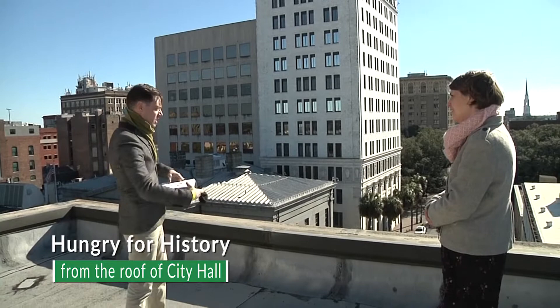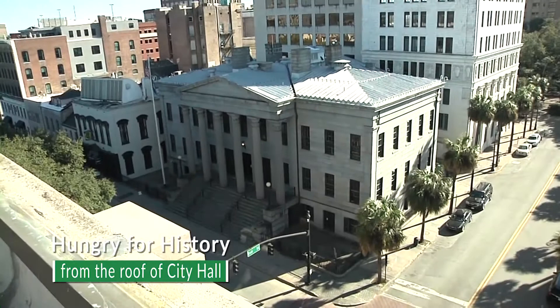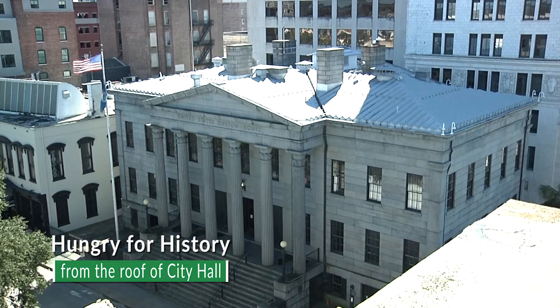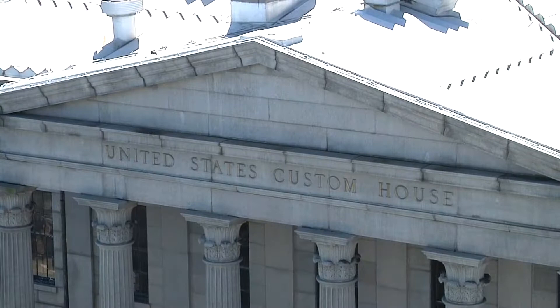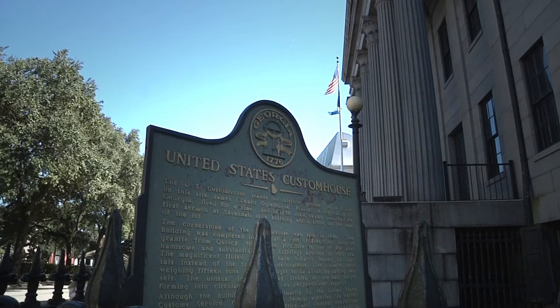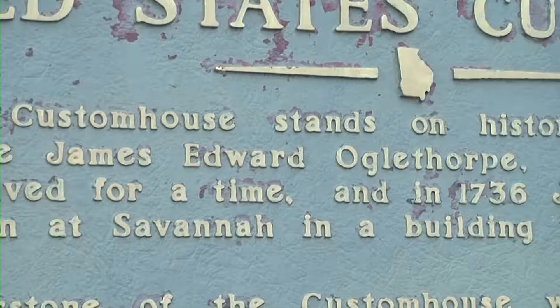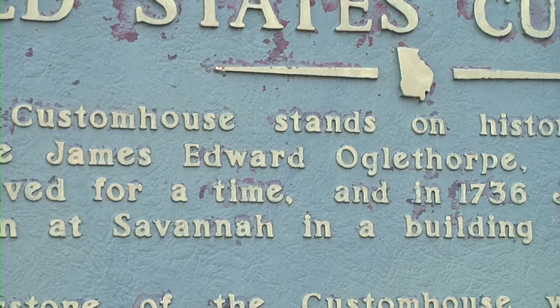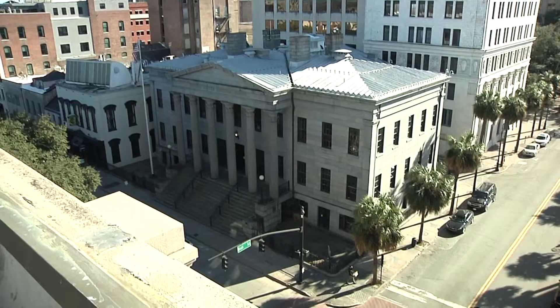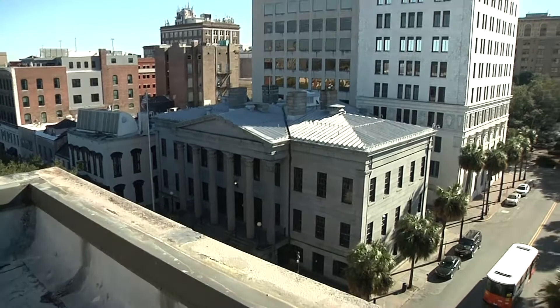It's interesting that the Custom House is on a location that may have been the first preservation battle in the city. In the 1840s, the newspapers talked about where to site the new Custom House. Local papers proposed Reynolds Square, where the old legislature building had been. By summertime they found out the actual location and were not happy. At the bottom corner of the Custom House, there's a plaque depicting the cottage where Oglethorpe spent his time in Savannah — that building had to be removed for the Custom House to be built.